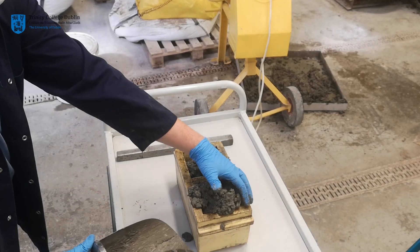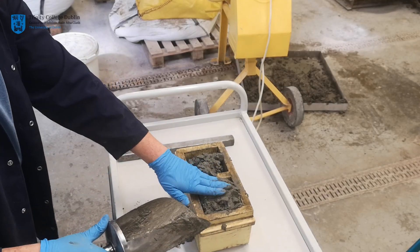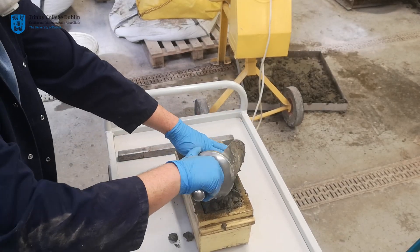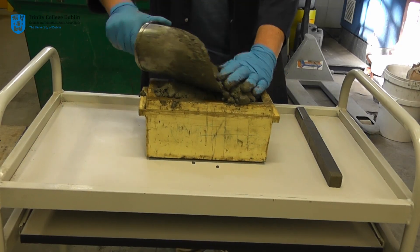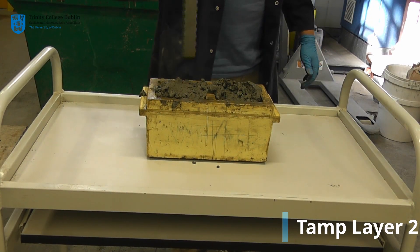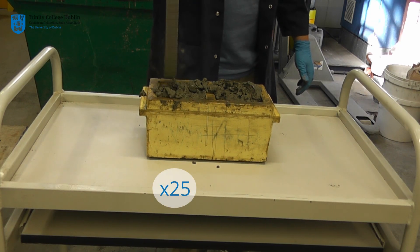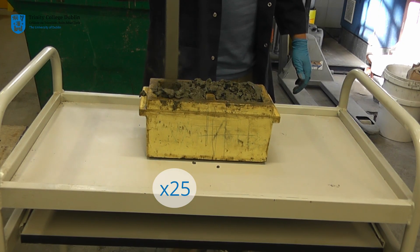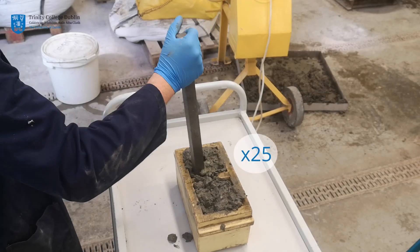The concrete will drop in height as it is compacted. As per the first layer, the second layer is also subjected to 25 strikes of the tamping bar. One should ensure that the tamping rod does not significantly penetrate the previous layer.